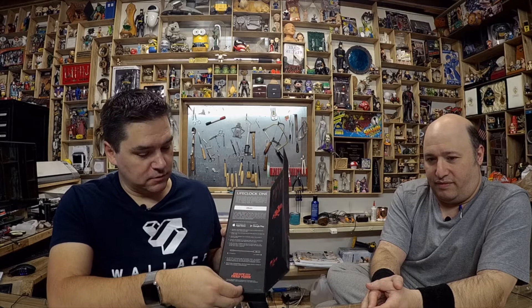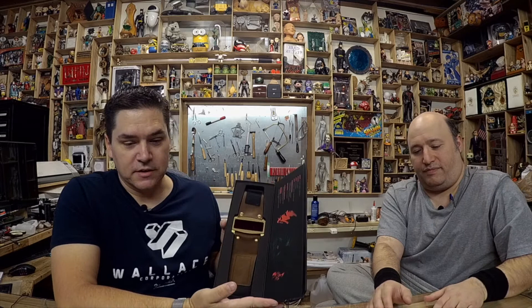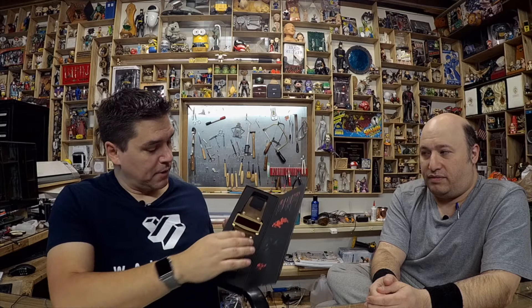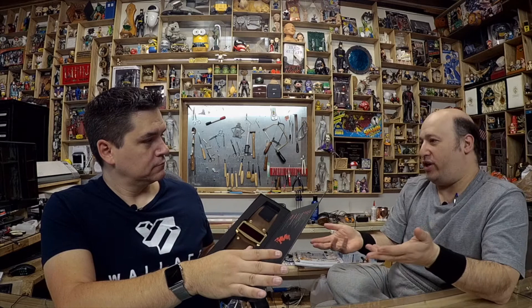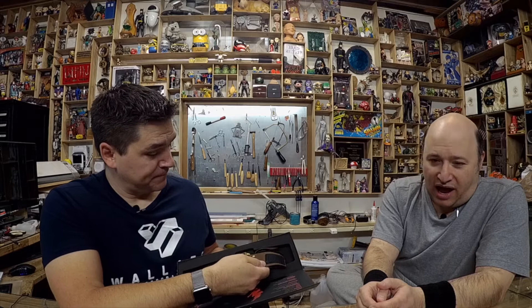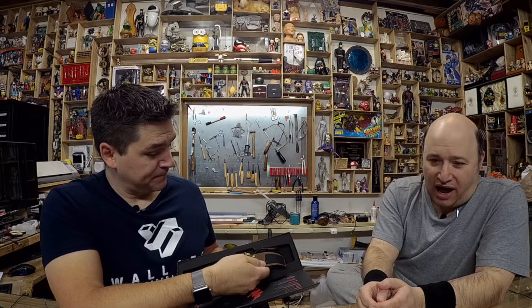Inside we have a nicely lined box with craft cut-out foam so the watch fits perfectly. Grant went with the velcro strap, which is the studio-accurate version. There is also a buckle option. The velcro is movie-accurate — back in that time period velcro was considered futuristic — but velcro can wear out over time. If I was purchasing one, I would go straight to the buckle option.